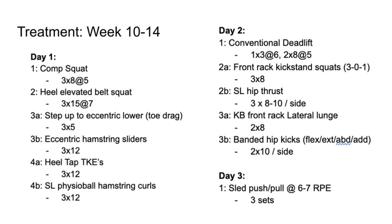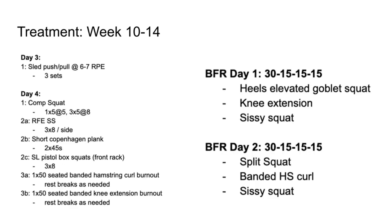Day three had a little bit of conditioning — sled push and pulls, keeping the RPE low. We're not trying to irritate the knee or get good at conditioning; that's not going to make anyone the best powerlifter in the world. Day four was another competitive squat day: sets of five at RPE of about five out of ten. Following that up with accessory work: rear-foot elevated split squats, short Copenhagen planks, pistol squats to a box, seated banded hamstring curl, and a seated banded knee extension. And lastly, we were doing BFR two days per week — rep range of 30, 15, 15, 15. Day one BFR exercises: heels-elevated goblet squat, knee extension, and sissy squat. Day two BFR: split squat, banded hamstring curl, and sissy squat. Chrissy loves sissy squats — great way to burn out the quads.